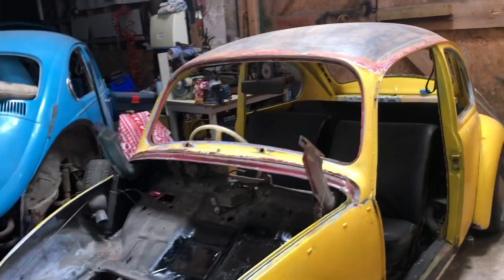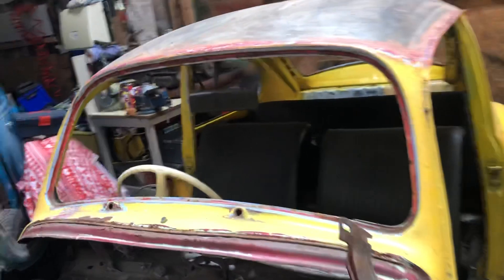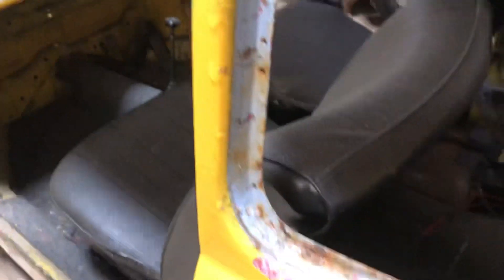Just spent a couple hours on the bare metal — couldn't resist. Took out all the windows, no rot, just surface rust, which is good.